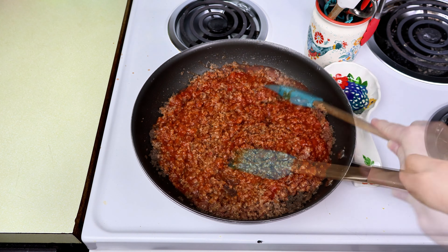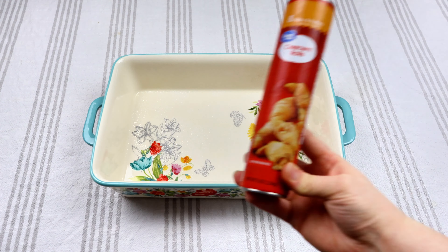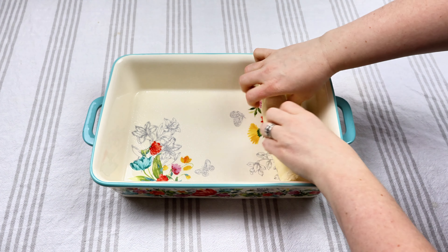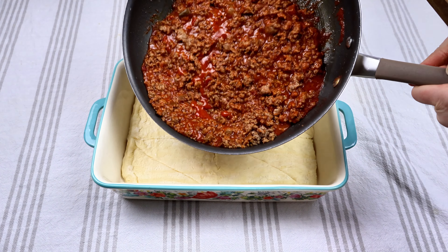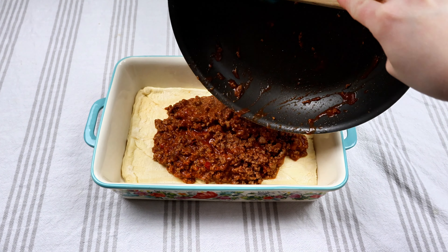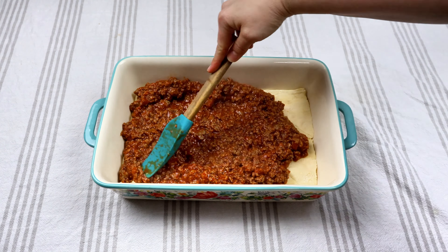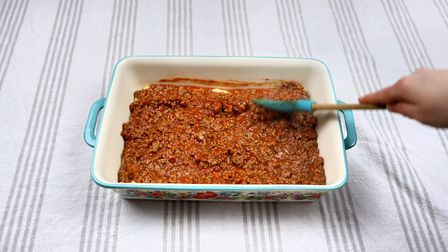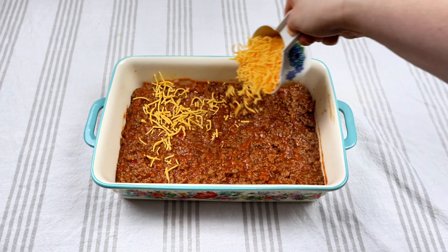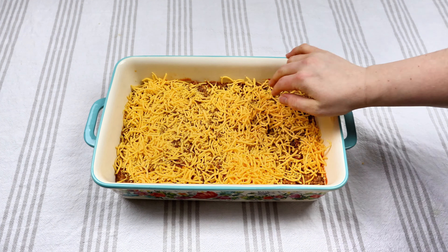My husband grabbed an off-brand, which is completely fine. I really do like that Manwich chunky sandwich one — that's my favorite. To a nine by 13 pan, we're going to grab one roll of crescent dough, smooth that out, and then put our sloppy joe mix right on top of those crescent rolls. Make sure we're getting everything out of the pan and it's nice and level. Then we're going to add one and a half cups of sharp cheddar or medium cheddar cheese and make sure that's nice and level.